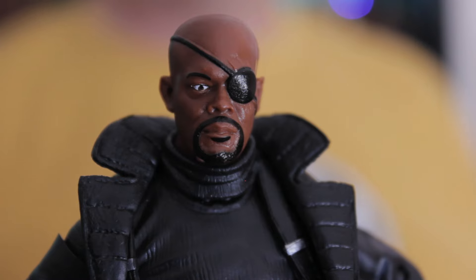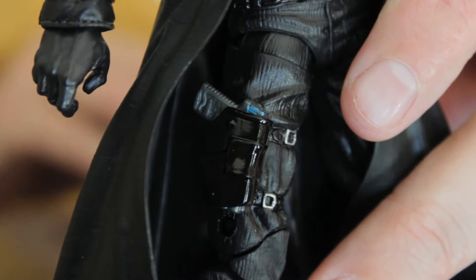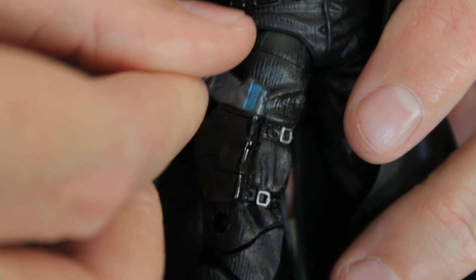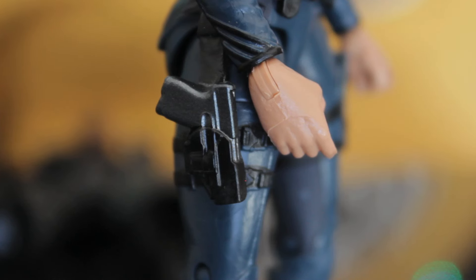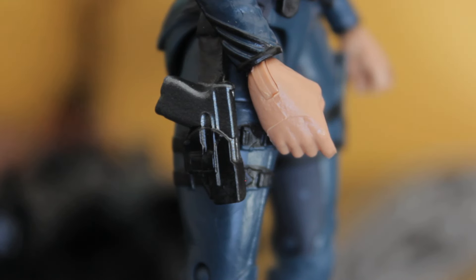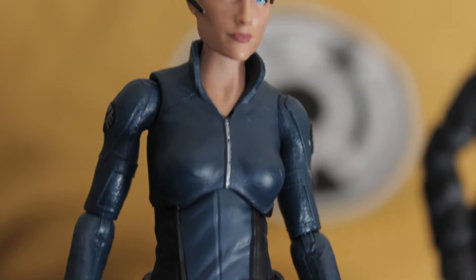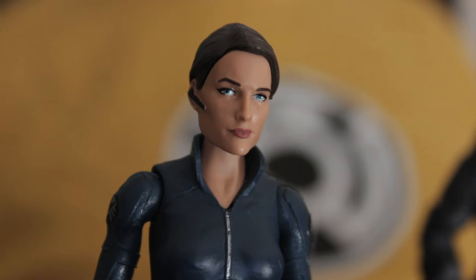Nick Fury actually has working holsters — you can take the pistols out of both his leg holster and jacket holster. Unfortunately, Maria Hill doesn't get that; she has a couple of sculpted-in pistols on her hips that are not removable. You can swap out the pistols Nick Jackson's holding to give to Coulson, but you'd really wish Maria Hill had working holsters too, especially since she really needs her weapons.